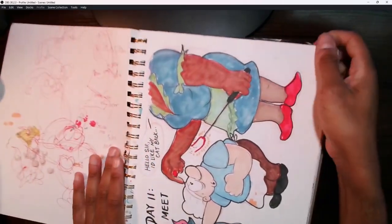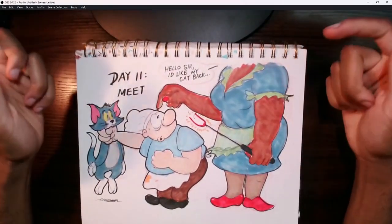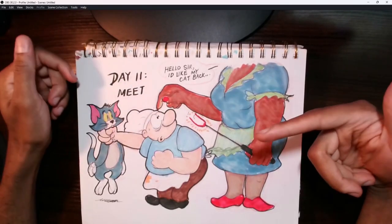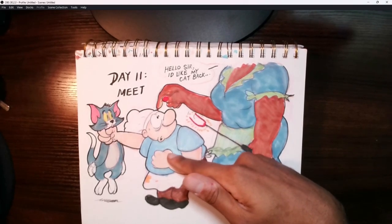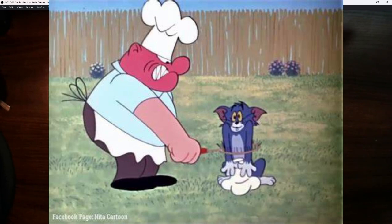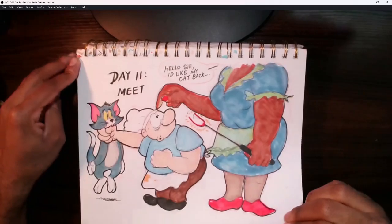This one really blew up on Instagram. It's based on old Tom and Jerry shorts and features two owners: one from the really old ones, Mrs. Two Shoes — technically called Mammy Two Shoes, but I prefer Miss Two Shoes — she was bossy towards Tom. Then there was one from the 1960s Jean Deitch era who was bossy but much more angry, violent, and sadistic. I drew a scenario where the two ever met up, and I have a feeling she would not approve of how he treated Tom. A lot of people really liked that one.